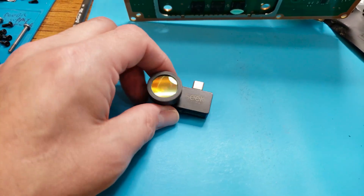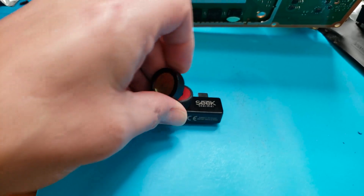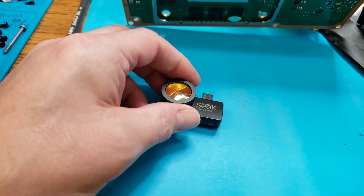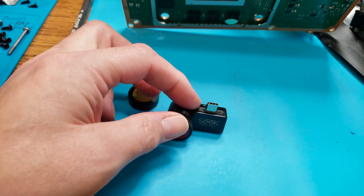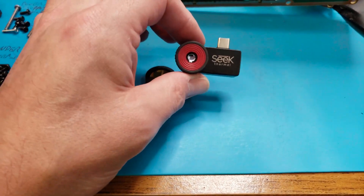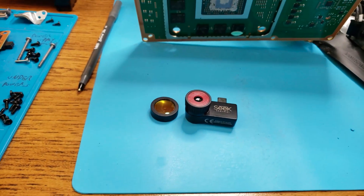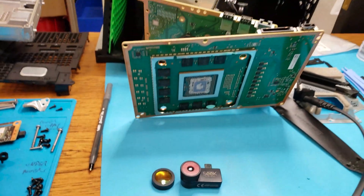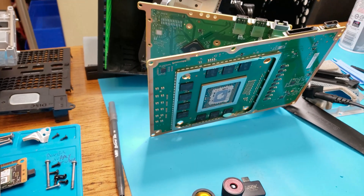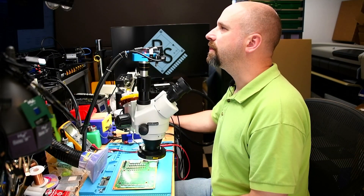If you're a tech and you're working on this stuff, you need to pick up something like this. I went for the Seek specifically because of the really good macro lens — it just snaps right on and allows you to get really close to the board and see individual components. I hear people like the FLIR ONE that plugs onto a phone, but I don't hear really good things about it. For something bigger like this you need a mobile thermal camera.